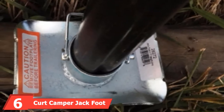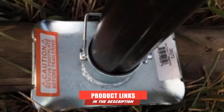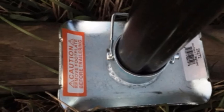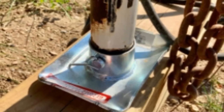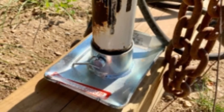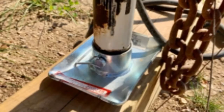The number 6 position is held by the Kurt Kemper Jack Foot. This trailer jack foot provides an inexpensive, simple solution for your RV jack. You can add stability quickly and easily — it simply attaches to the trailer jack. The product is super affordable but still provides reliable strength for a wide variety of trailer types. It can support up to 2,000 pounds of tongue weight and is manufactured from zinc-plated steel, which is resistant to corrosion and extreme weather conditions.